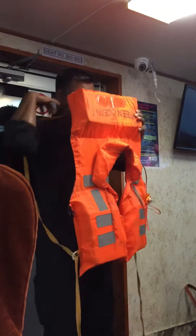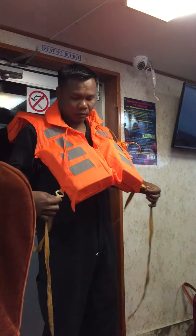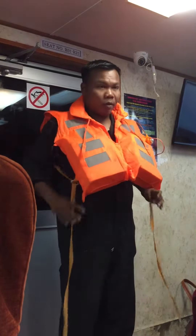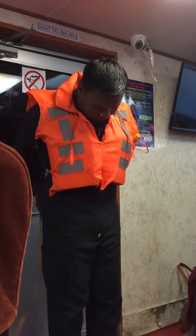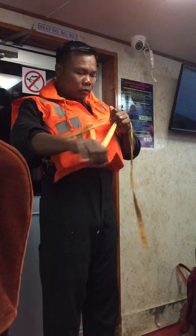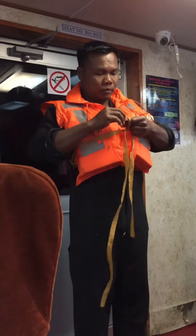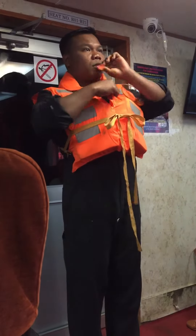Put this portion of the life jacket over your head. Pull these straps and cross it from the back side and tightly fasten it at the front. Now fasten the next straps.